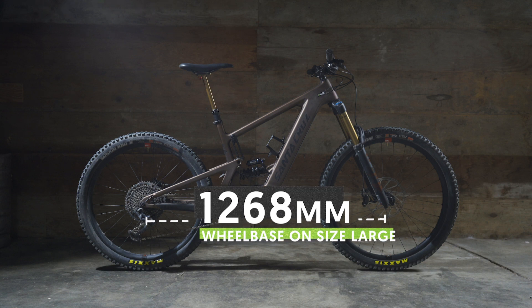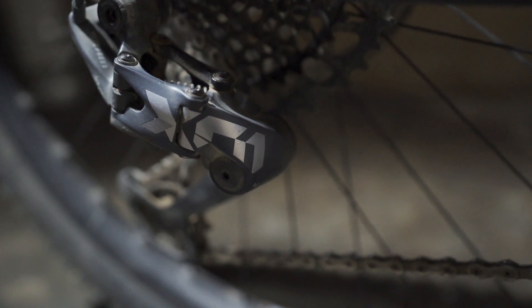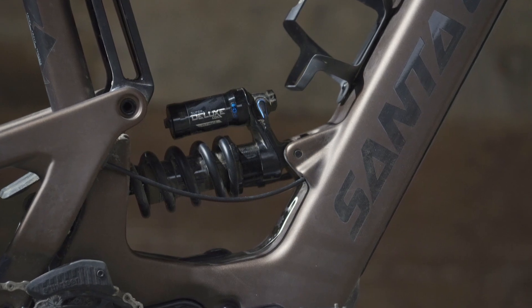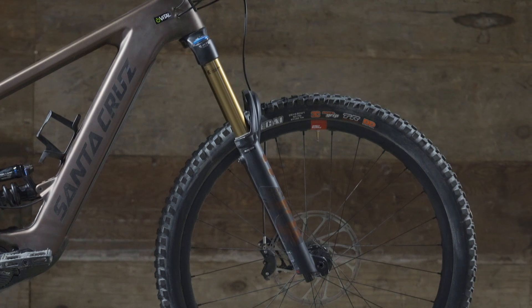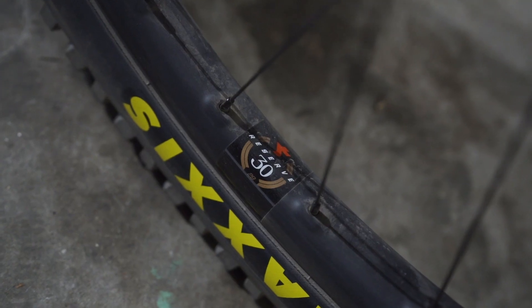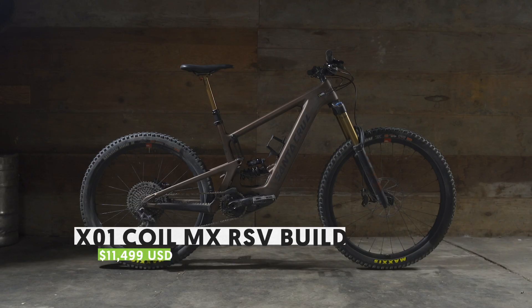The Bullet is set up as what Santa Cruz dubs their MX — that is a 29-inch front wheel with a 27.5-inch rear wheel. Our size large test bike came in with a 475-millimeter reach, 64-degree head angle, 449-millimeter chainstay, and a 77.1-degree seat tube angle. The total wheelbase came in at 1268. Our large was also the X01 Reserve build, starting as the top build from Santa Cruz, with a RockShox Super Deluxe Ultimate coil option and a Fox Factory 38 fork, plus Santa Cruz Reserve Carbon wheels. Final price tag: $11,499 US.